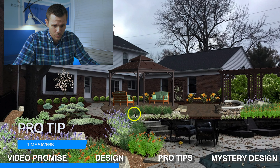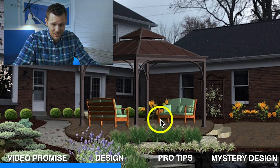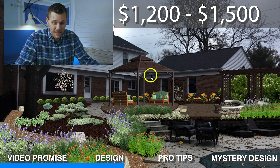First pro tip is time. What I want you to pay attention to is the structure going on right here. This one in particular, believe it or not, comes from Costco, Lowe's, or Home Depot. You can get something like this for around $1,200 to $1,500. They're really nice.